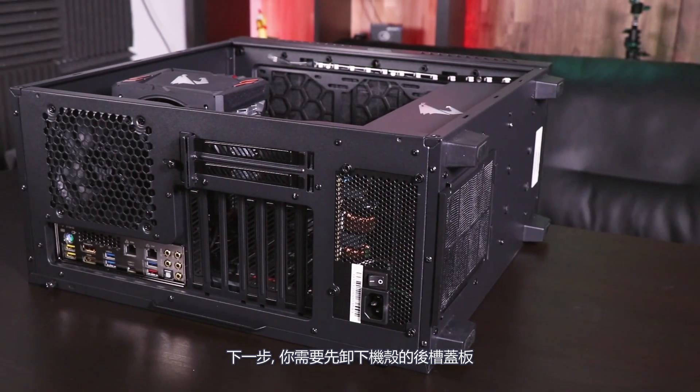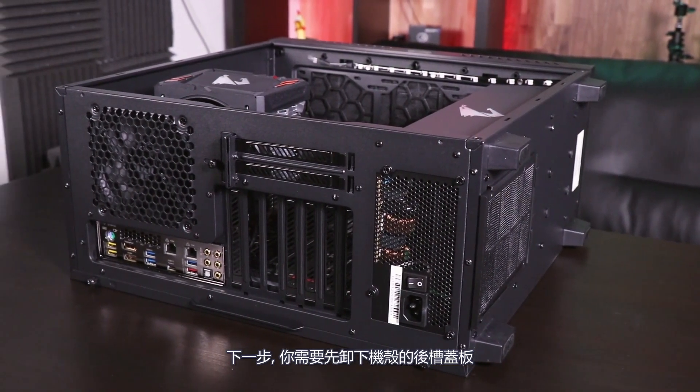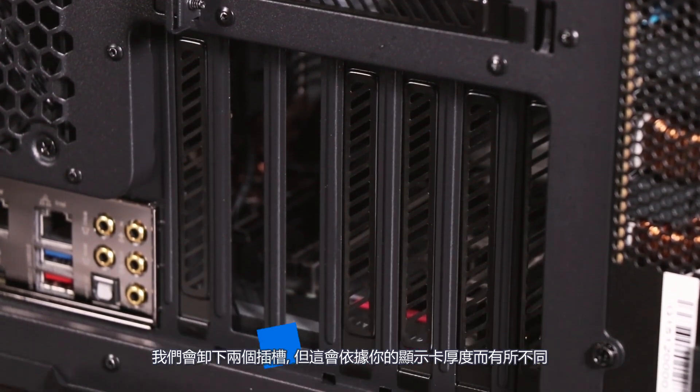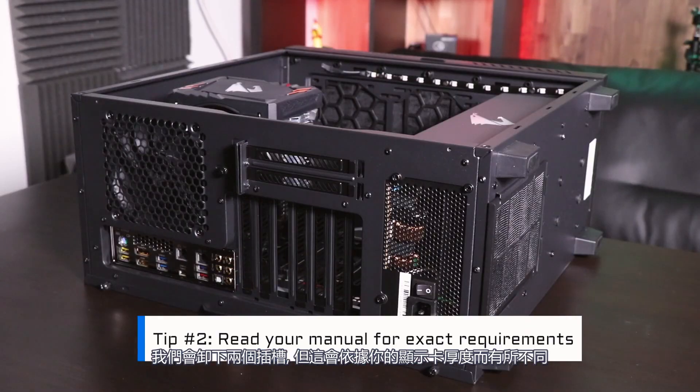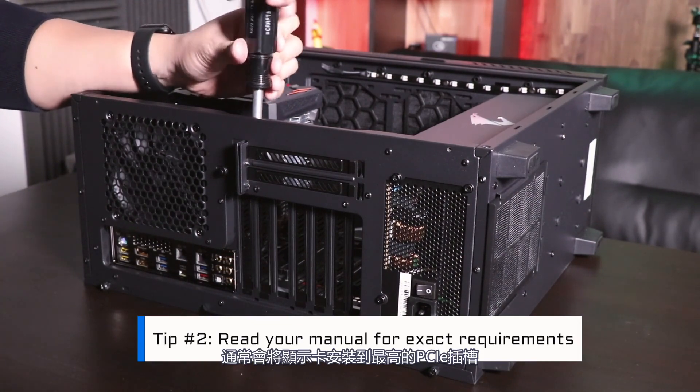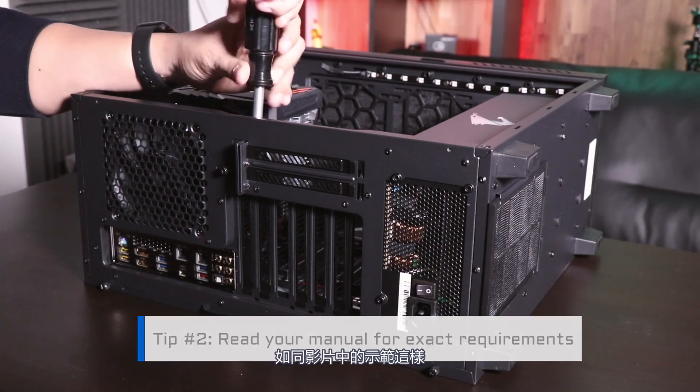Next, you'll have to remove the rear slot covers from your case. For this installation we'll be removing two slots, but this will vary based on how thick your graphics card is. Usually you're going to want to install the graphics card onto the highest PCIe slot, so that's where we'll be doing it.